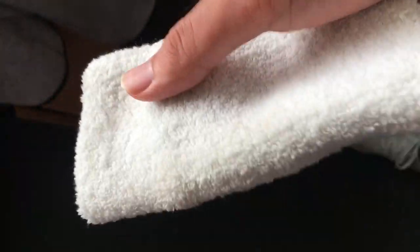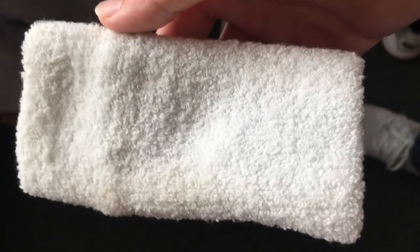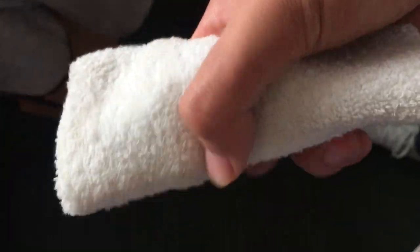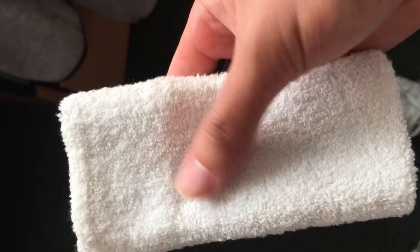I like these Tourna wristbands. I have Nike ones but I don't really use them as much because there's about 40% polyester in them and they've been around for a couple of years, so the quality isn't as good. Please let me know and I'll compare those two in a future video.